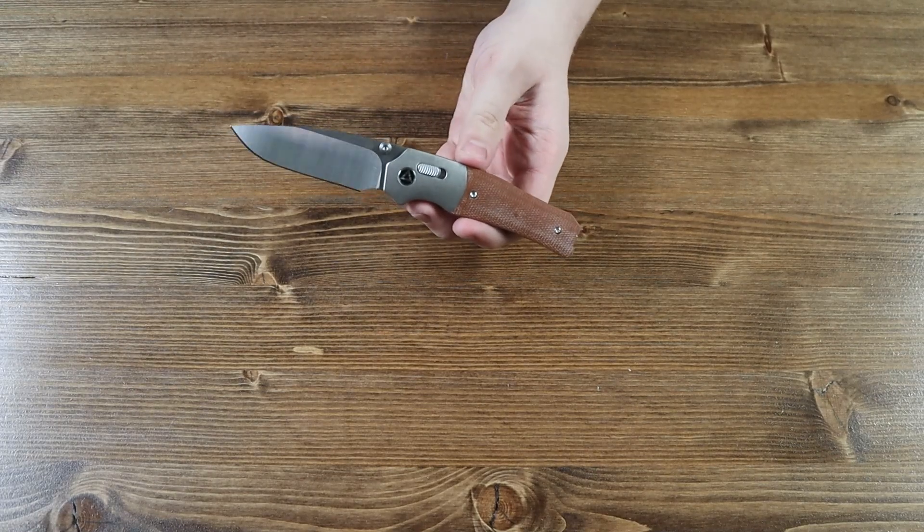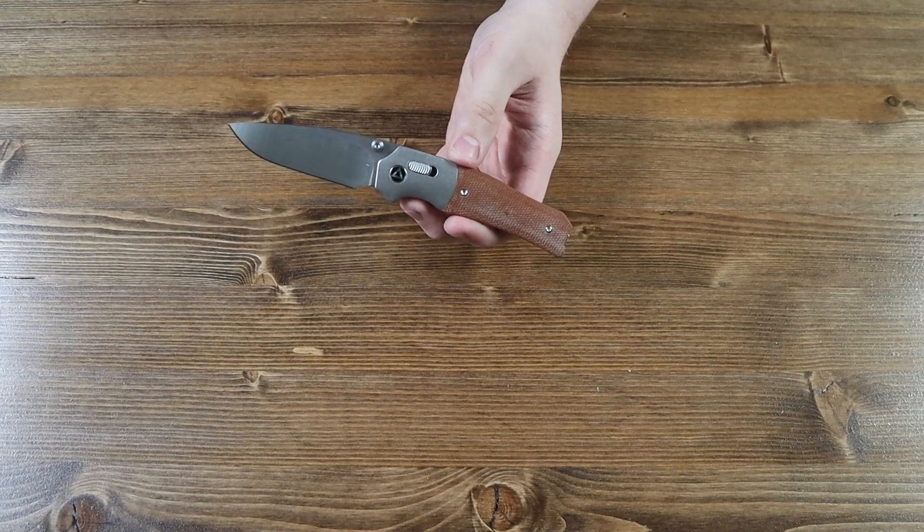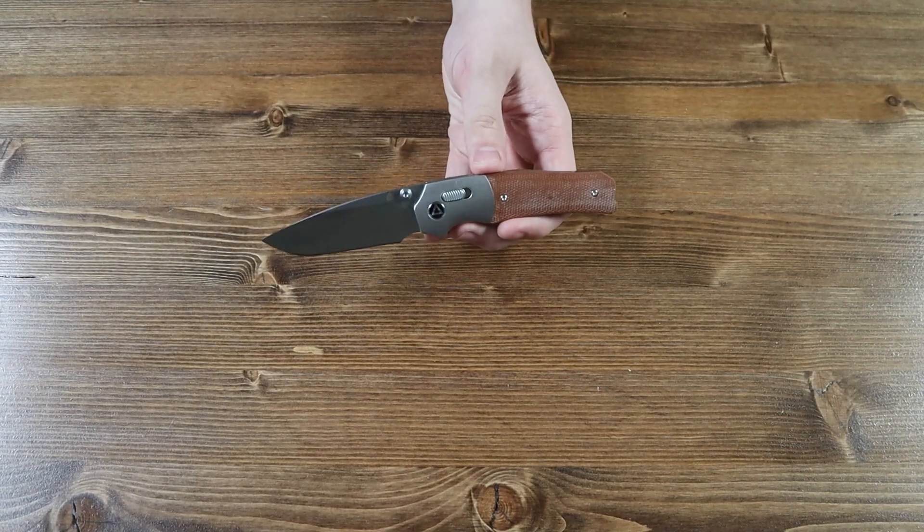That is a nice knife. There are currently six variants of the Volt pocket knife. All six variants will be available on our website as of this video's release, so make sure to go check them out after you're done watching the video.